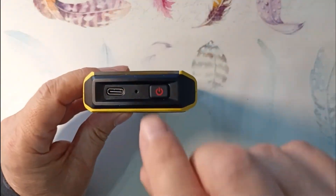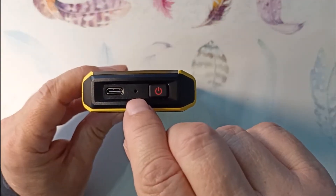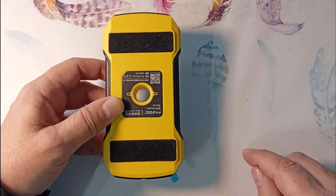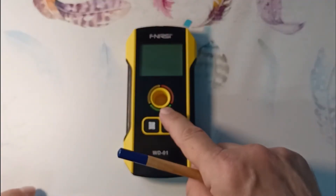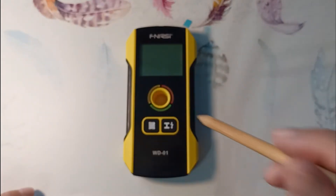The device itself has a power button to turn on, a speaker, and a Type-C charging input. On the back side there are velvety linings that prevent scratching the walls when using the device. There is a sensor in the middle, and using a pencil you can mark the location identified by the sensor.